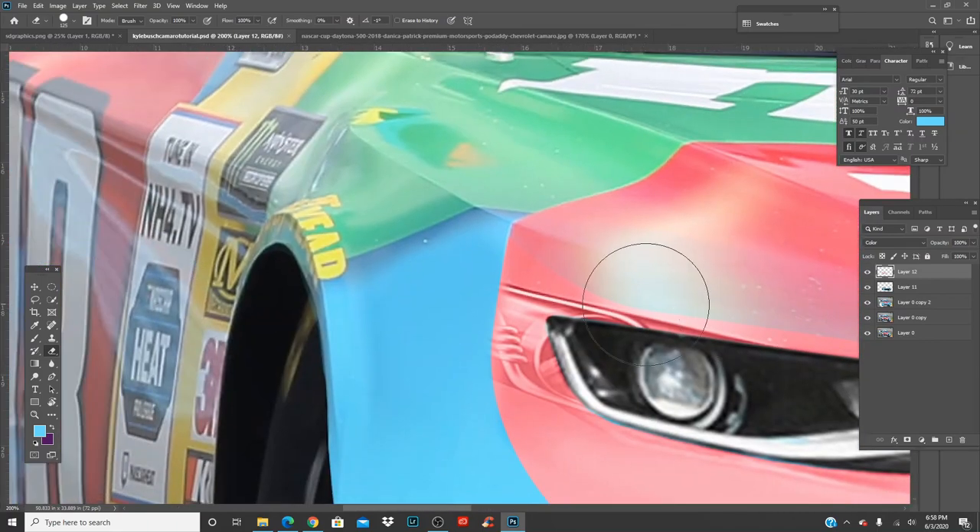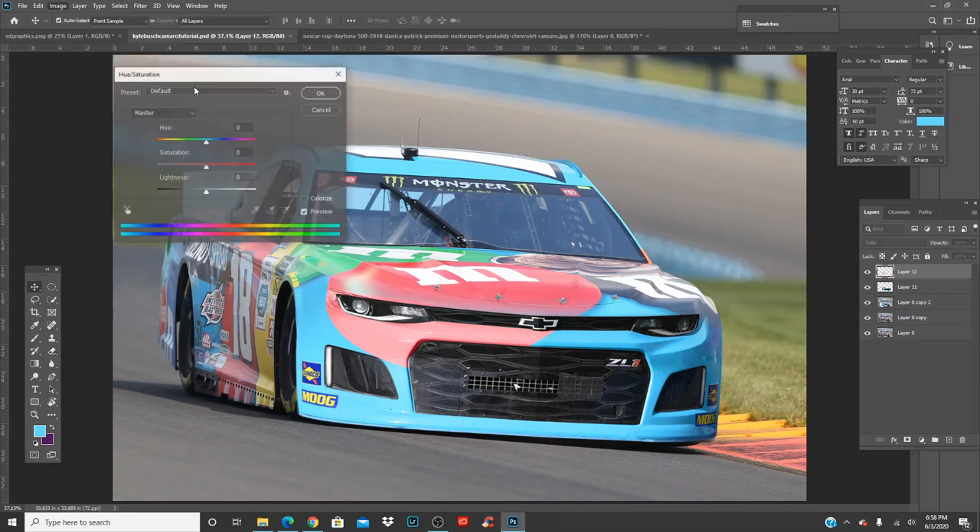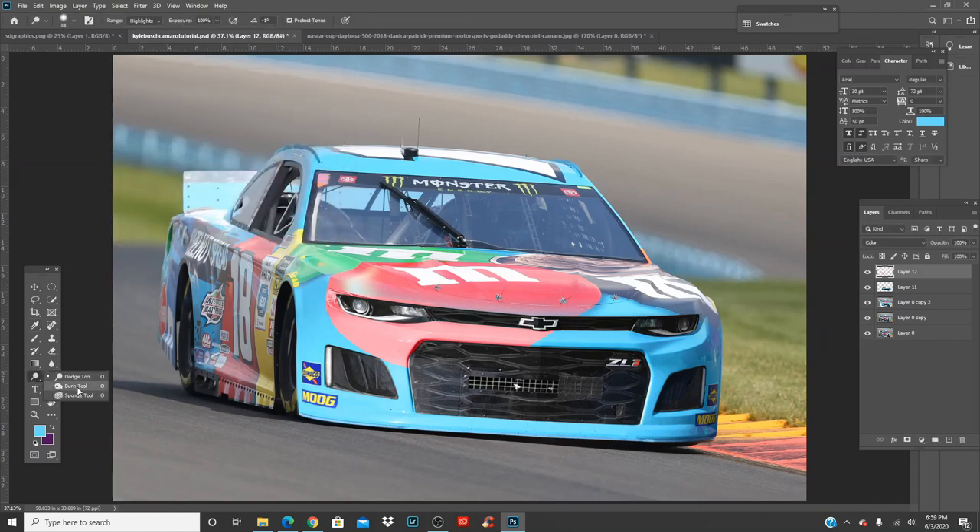We've still got to fill in this light and get rid of it — we're almost done. Click the layer, go to Image > Adjustments and start playing with it. You can make it more red, change the redness. What also works is burning — come over here, Burn tool set to Highlights — it's going to make it a bit more gray.